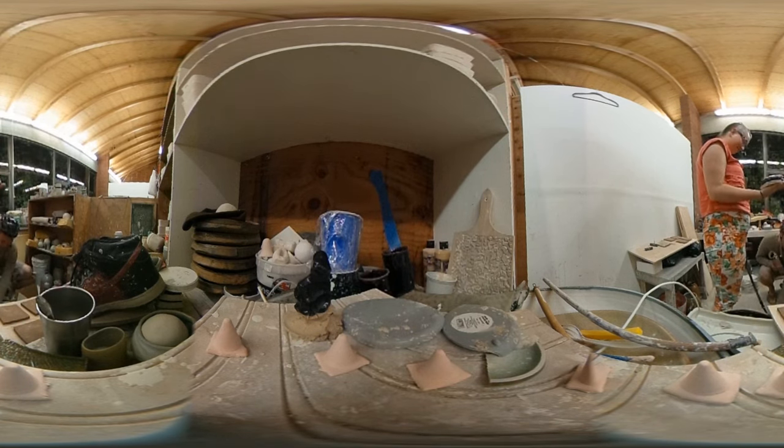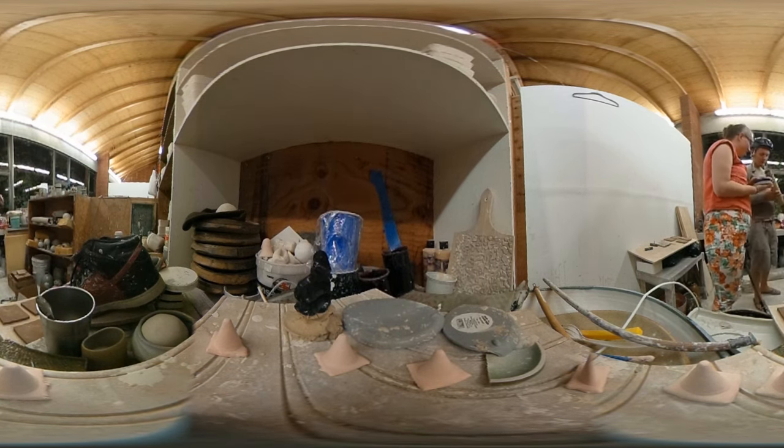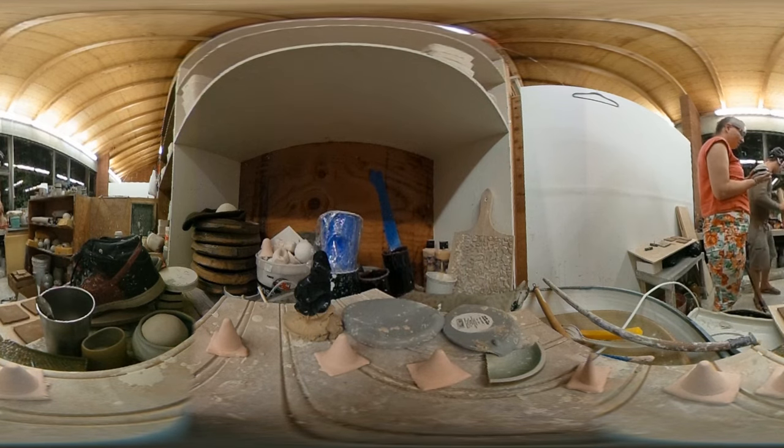I've been taking these tubes that I've been making and pouring all the waste glaze into them. I think if I cut them and clean them up, it'll be just like looking through clean glass.